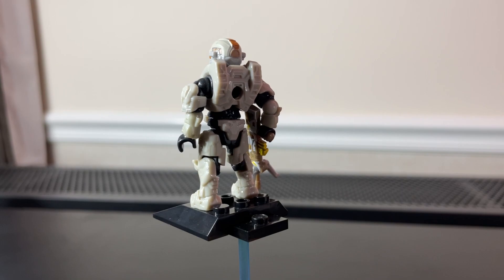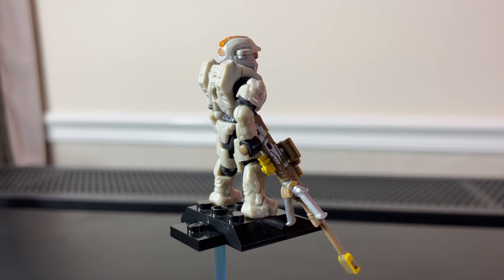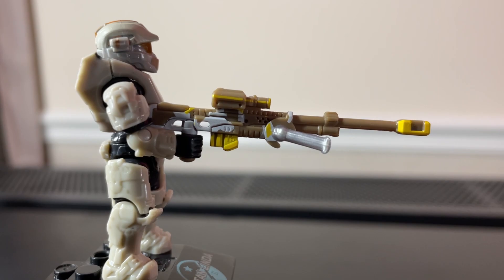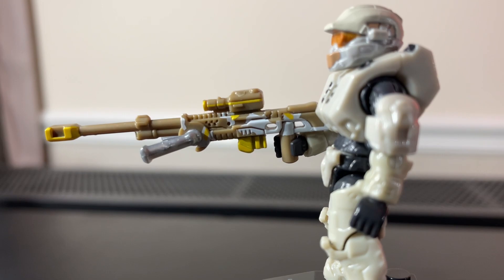Not too many prints on her — no printing on her lower body or her back. She does, of course, come with her signature sniper, the Norn Fang. Taking a look at the Norn Fang, it is very detailed with some crisp prints and paint detailing. I believe it is in brown and then the rest of it was painted on. This is a fantastic weapon painting.